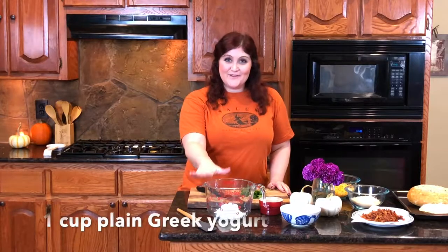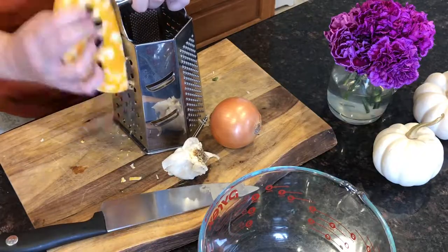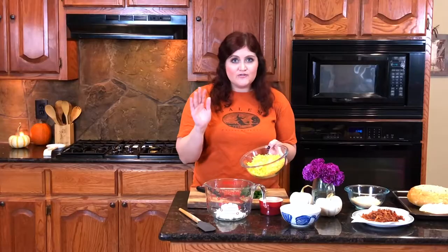We're going to start with a cup of Greek yogurt. To that, I'm going to add about two cups of Colby Jack cheese. You don't want to get the pre-shredded kind because it's just not as good quality. You really want to grate it yourself — it makes a huge difference. And when you have so few ingredients, make sure to get really good ingredients.